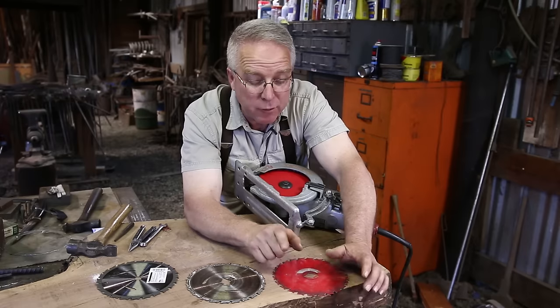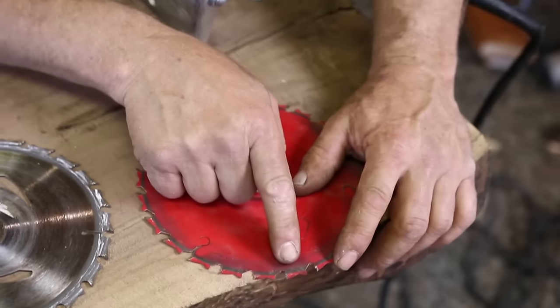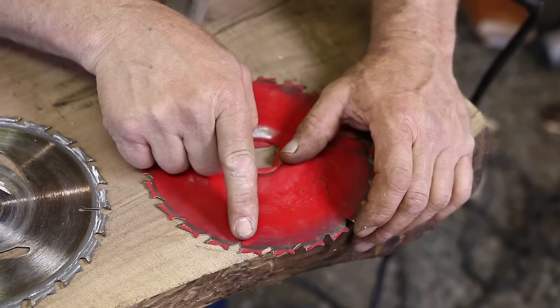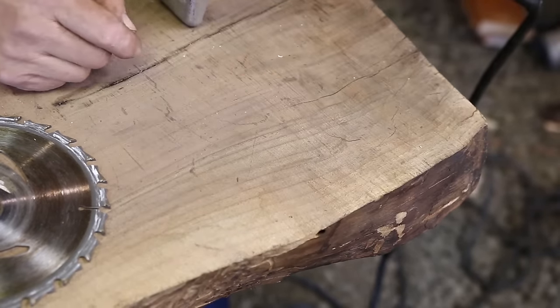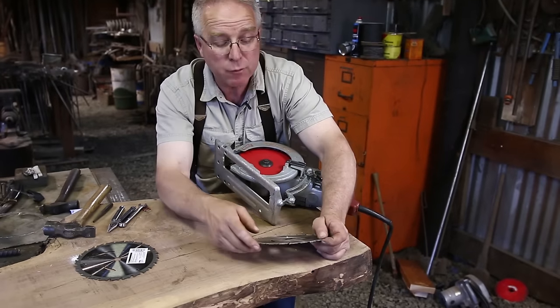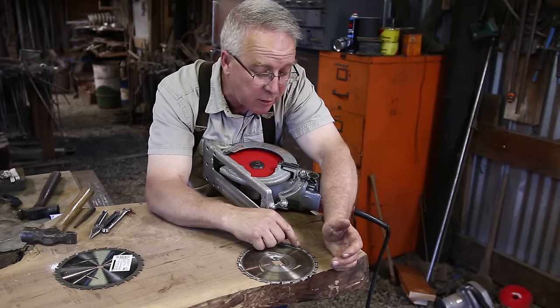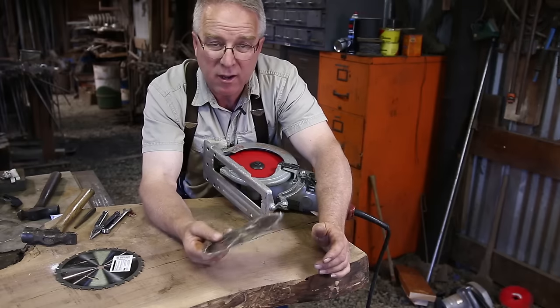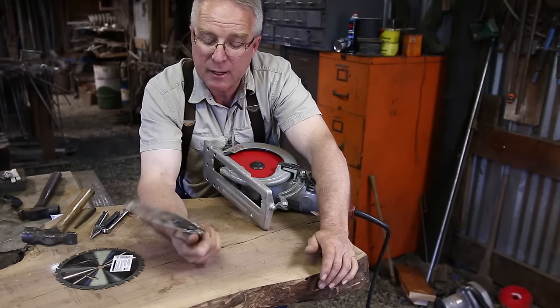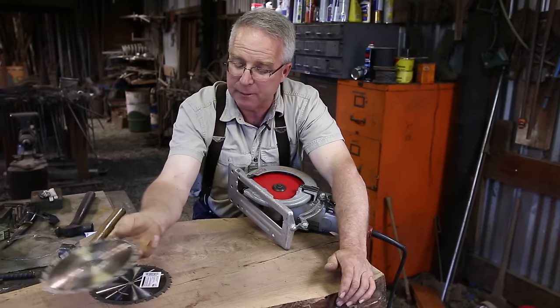But there comes a point when your saw just becomes kind of miserable to work with. You can tell — stop, pull the guard up and look. If you've got five or six teeth gone, that thing's over. Don't fight it. This one I stopped using; it's got a couple of teeth that are slightly chipped but they're all there, so I'll hang on to it as a backup. But if I need something nicely cut, I'm going to put a fresh blade in.